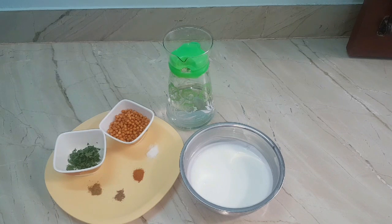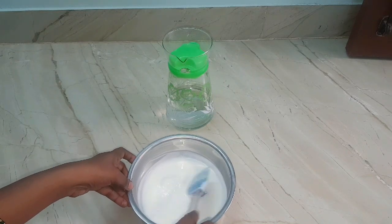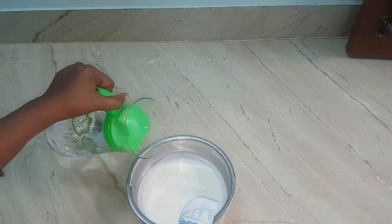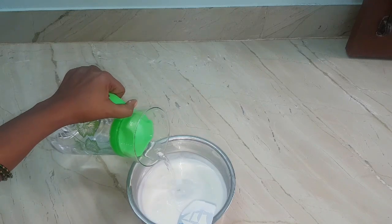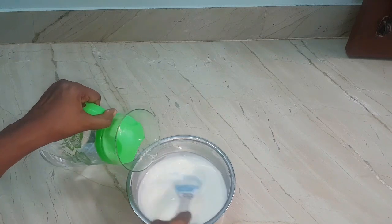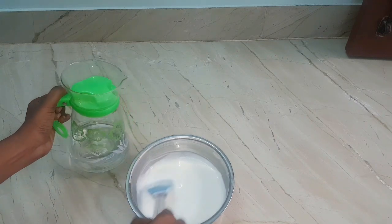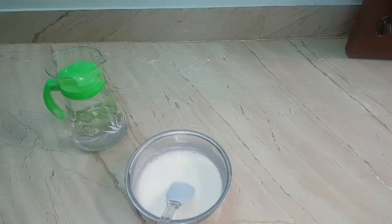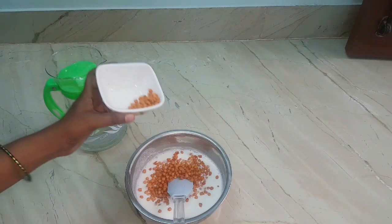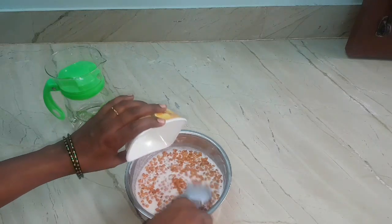A perfect tasting raita depends on good quality of curd. Now take one cup of curd and lightly beat it using a spoon or whisk until it gets smooth. I'm adding some water because my curd is too thick — make sure the curd must not turn thin and watery. Now add half cup of boondi, mix well, and soak it for a minute.